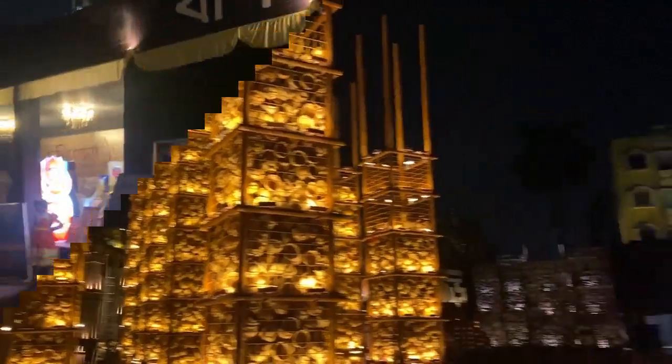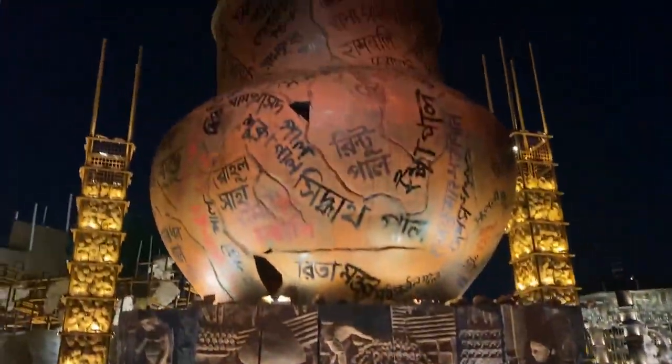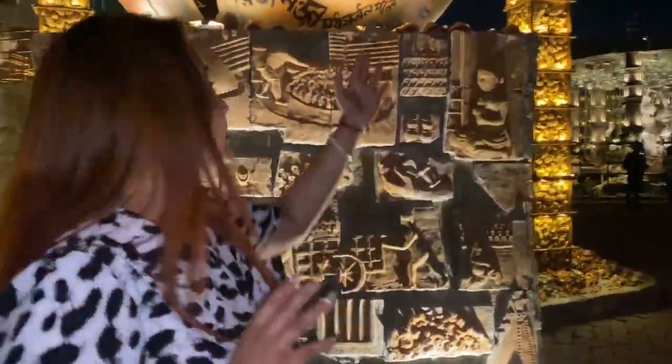See the excellent work. All the names here are written in Bengali. These are the names of the artists, those who have made this pandal. We have given them the recognition.